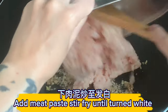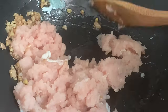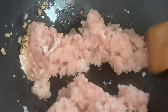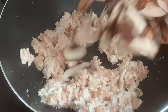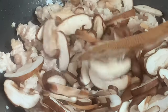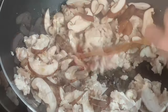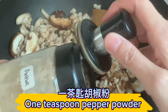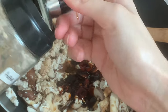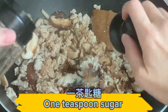Add the meat paste and stir-fry until it turns white. Add the sliced mushrooms. Season with 2 tablespoons oyster sauce, 1 tablespoon soy sauce, 1 teaspoon pepper powder, 1 teaspoon chicken powder, and 1 teaspoon sugar.